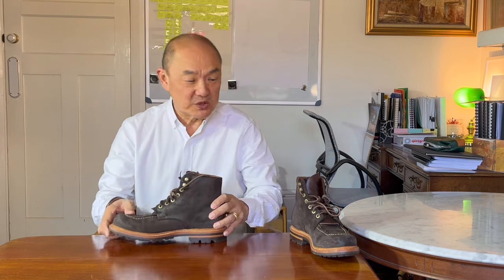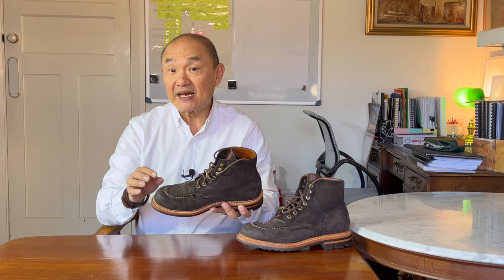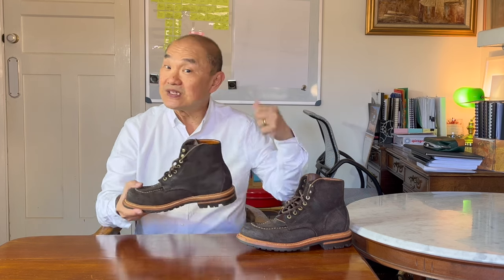This is the Brass Boot from Grant Stone. I've had this pair three years, but honestly, with my big collection, it's not had three years of wear. But I do tend to grab it when I go out for walks in our national parks and national forests, or on our coastal seaside rocky tracks. Many will argue that it's not really a mock-toe work boot like the Red Wing 875, and I tend to agree. But in this lugged sole option, it's a pretty rugged adventure boot.